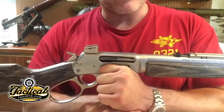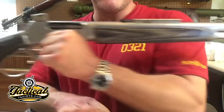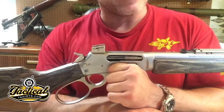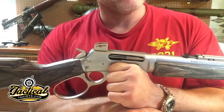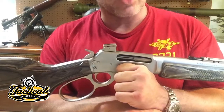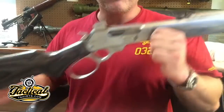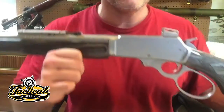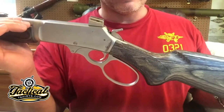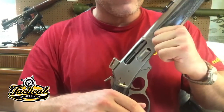Here is the takedown gun that we have. This is originally a Marlin — I think 1895 — in 45-70. So stainless steel Marlin, pretty standard gun. This has been upgraded by a company known as Wild West Guns out of Anchorage, Alaska. They now have a shop in Las Vegas, so some of you may be familiar with them from a TV show called Wild West Guns.